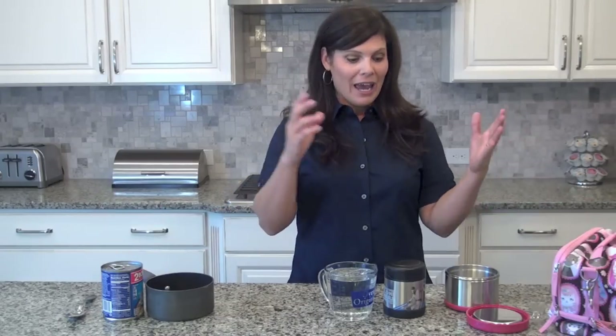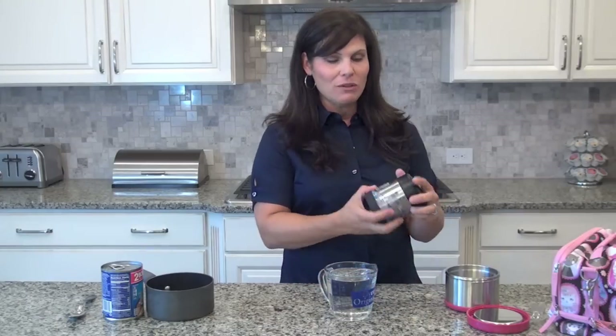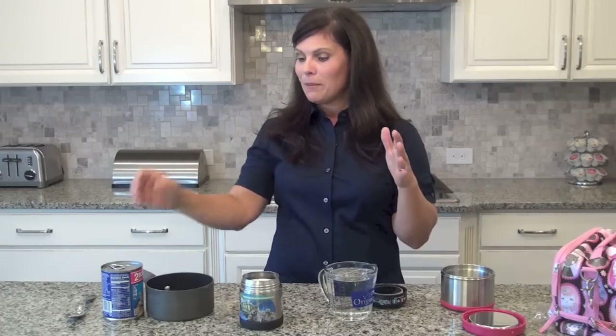My kids like to bring their lunch and what you need to do is get a thermos, because you can send macaroni and cheese, meatballs, soup, and all kinds of things and it would still be hot four to five hours later when your child is sitting down in the cafeteria. Today we're focusing especially on soup.